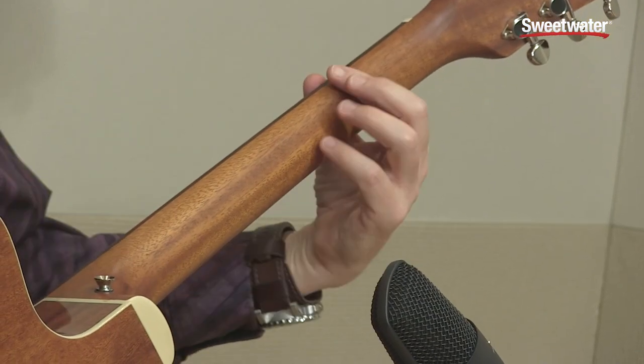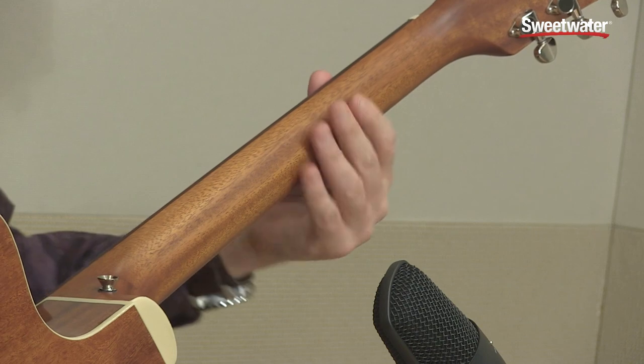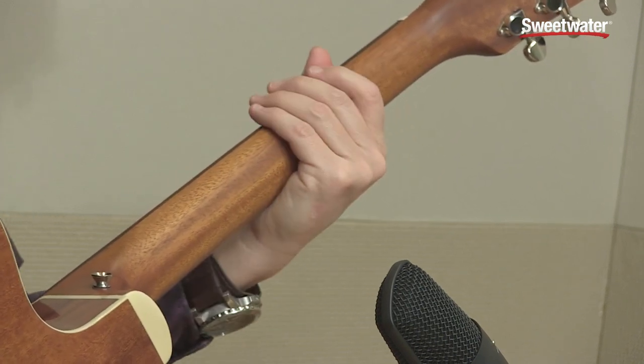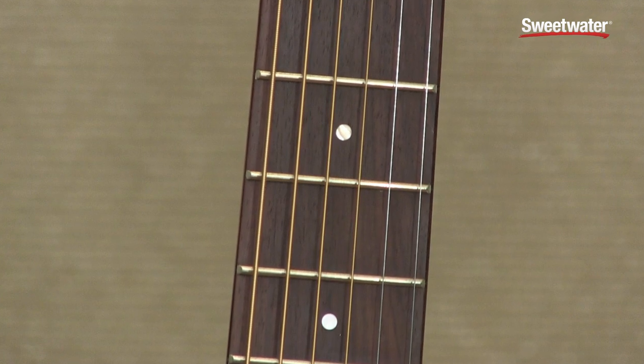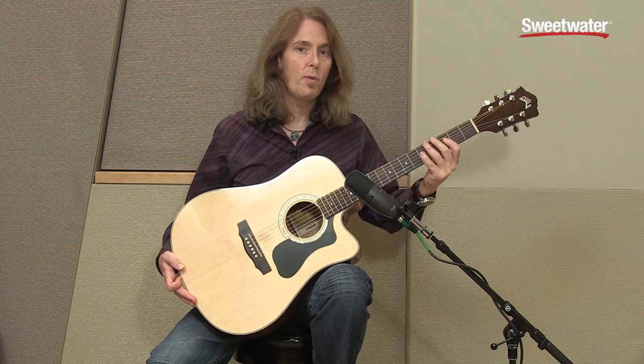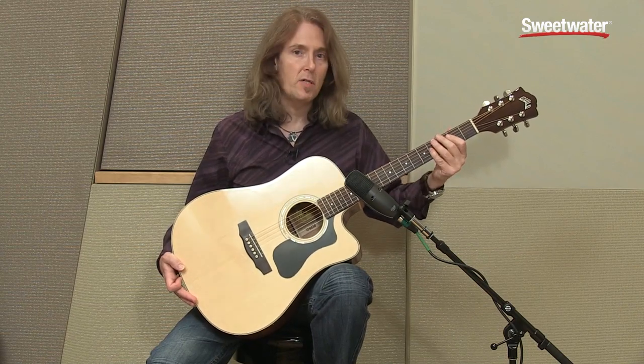The neck is solid mahogany and there's a satin finish on it, which makes it super smooth and very playable — it's got a great shape to it as well. The fretboard and the bridge are both rosewood, and there's a 12 inch radius on the fretboard, which again makes it super playable. This is a very comfortable guitar to play.